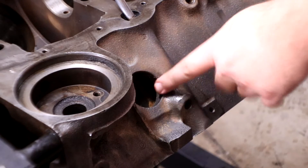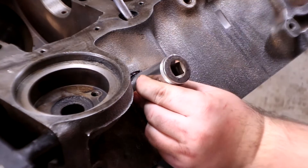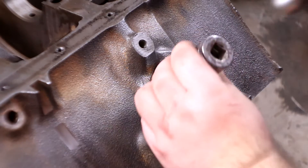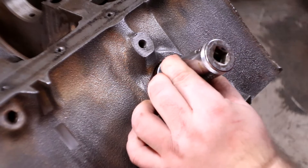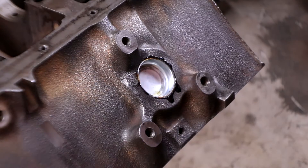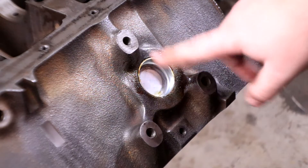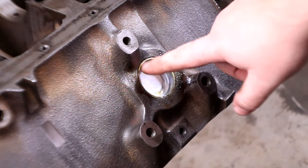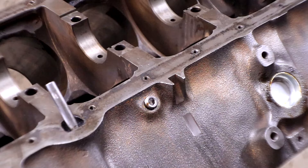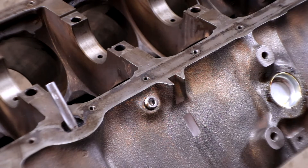All right, now we're going to move over to this side and do these plugs over here. The fourth one is in, which means all of the plugs on the sides are completed. This one is probably the best looking one — just a hair below the edge, perfect all the way around, definitely my best one. I also went ahead and installed the other screw for the coolant plug as well.